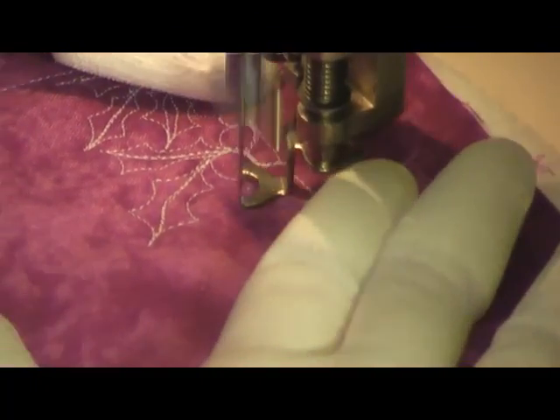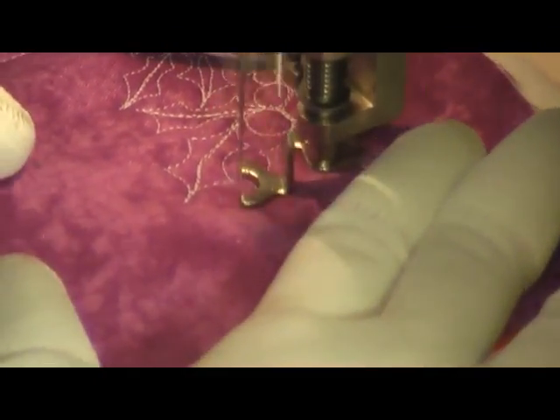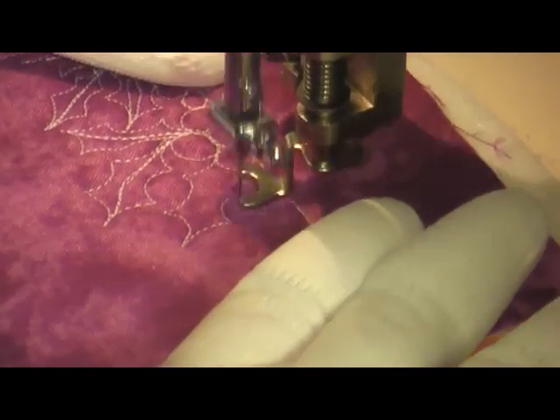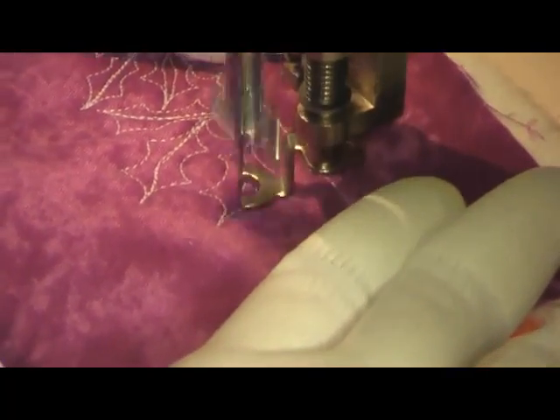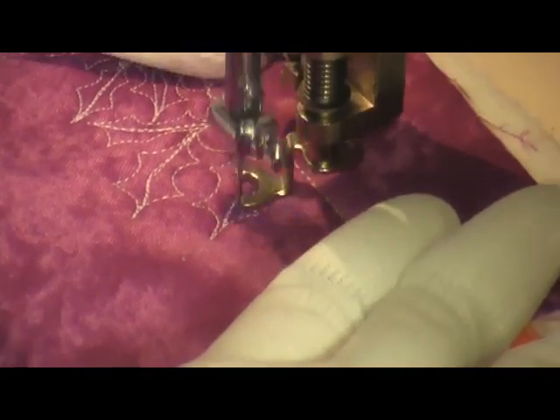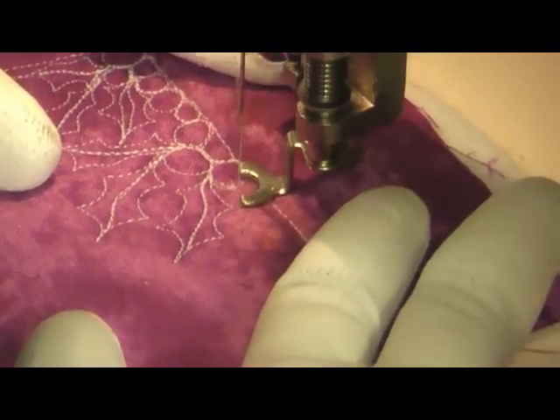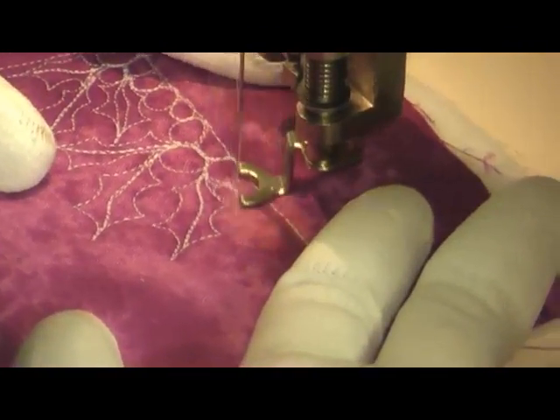First you start with a row of pebbling and then branch off from between the pebbles with a holly leaf shape — that's really just a series of concave curves and then a stem down the center. Here you can see a few of the pebbles being created.